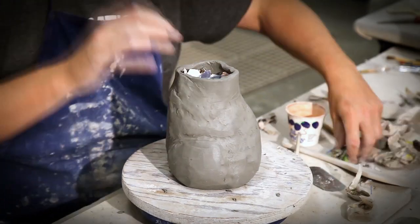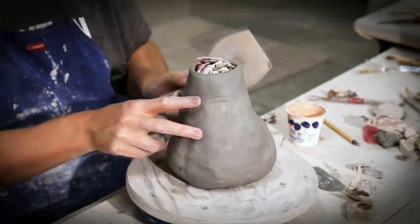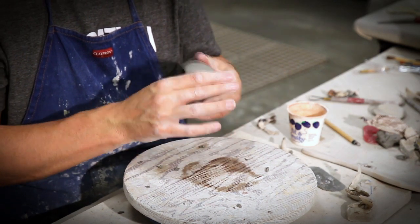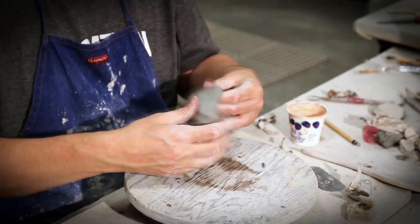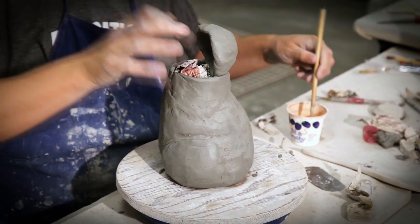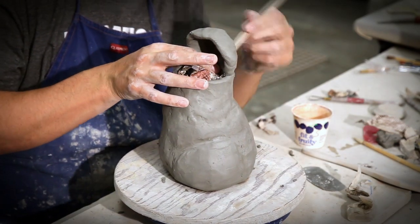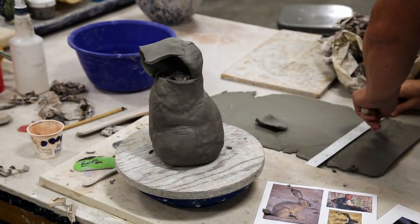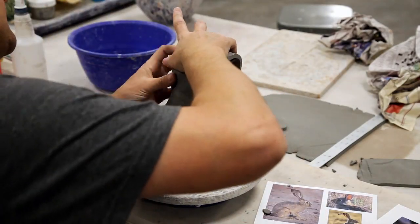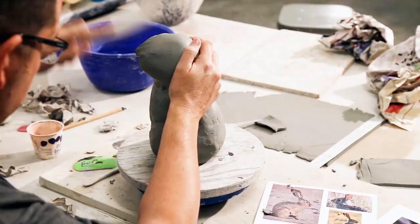Once I've got the neck blended and smooth, I'm going back in, putting more newspaper to help reinforce it before I start building the head portion. For the back portion of the rabbit's head, I'm going to make a small pinch pot, get it as thin as I possibly can, and then reattach it back to the top of the neck so the back of the head will begin to form. Since the clay is pretty soft, I don't have to worry too much about scoring and slipping, but I'm going to add some vinegar around the edges. I'll blend and smooth it all together. Then I'll go back in and add slabs around it to shape the rest of the head, shove some newspaper in, blend it together, slowly bringing it into the front to make the front part of the nose of the rabbit.